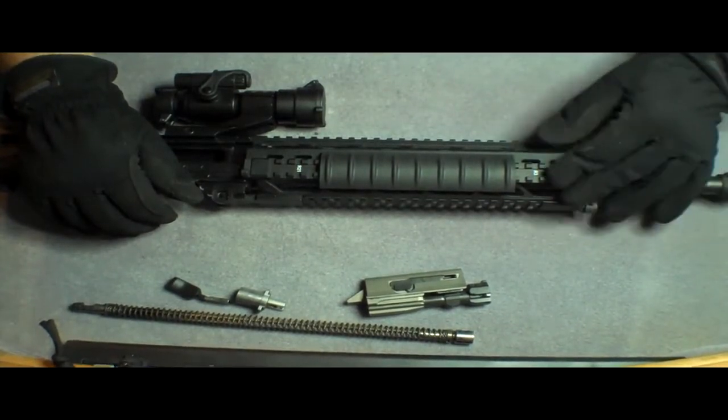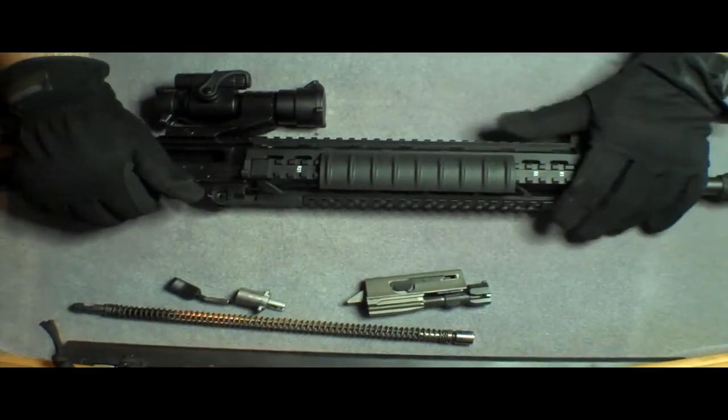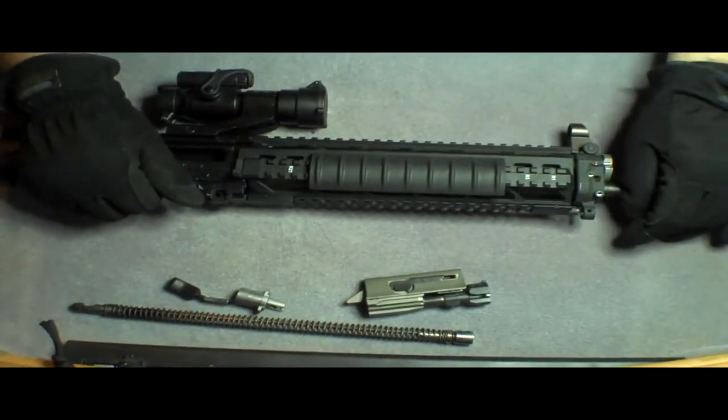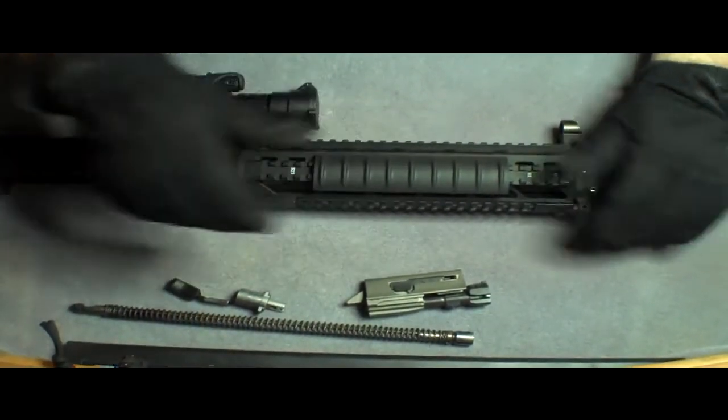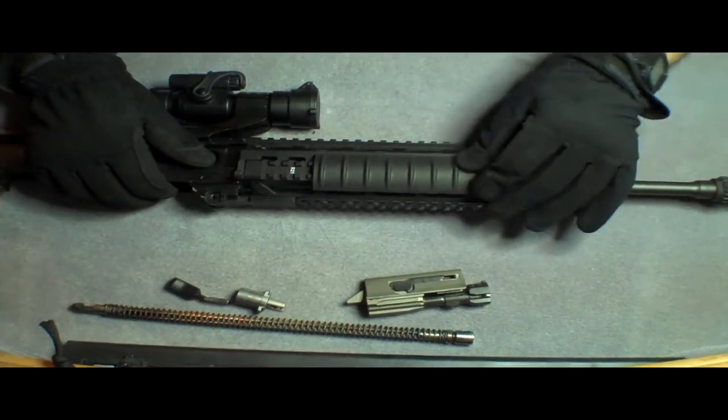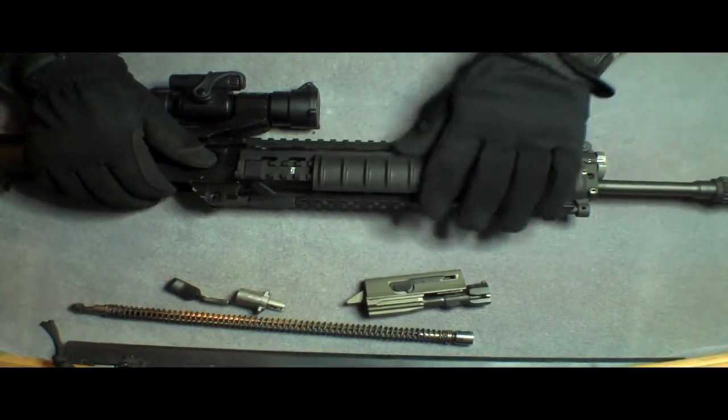Give it a few good whacks with a rubber mallet so you don't screw up the finish on the rail. The main idea is to get this to slide back. I hope that helps a little bit, but pretty much you're just going to have to use a little bit of brute force on it. There's a common joke about making your sacrifice to the rail gods.